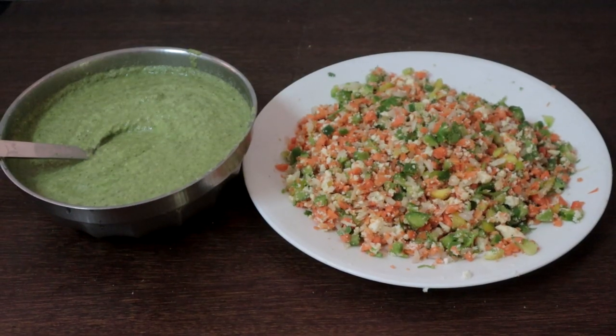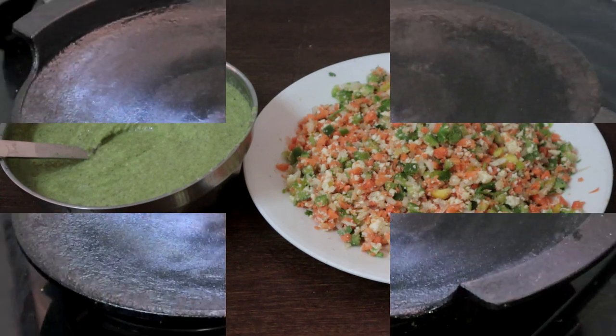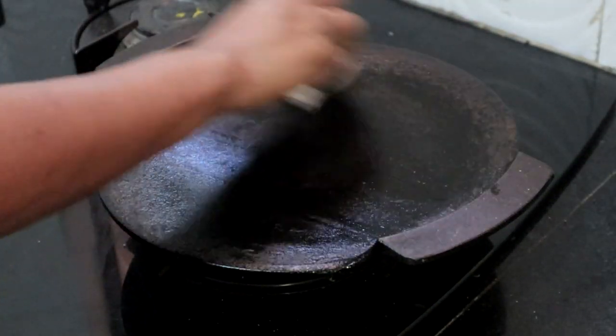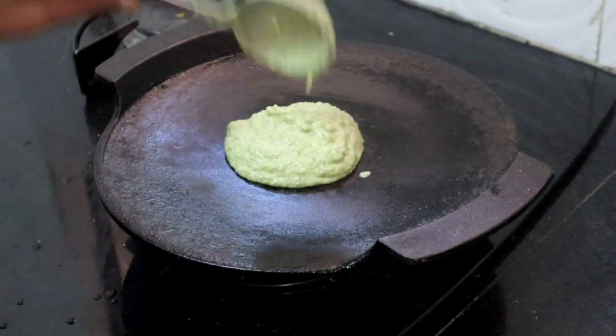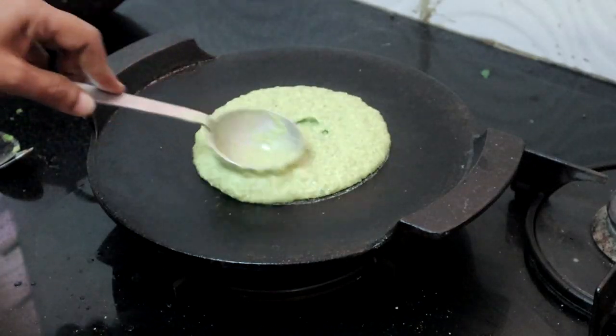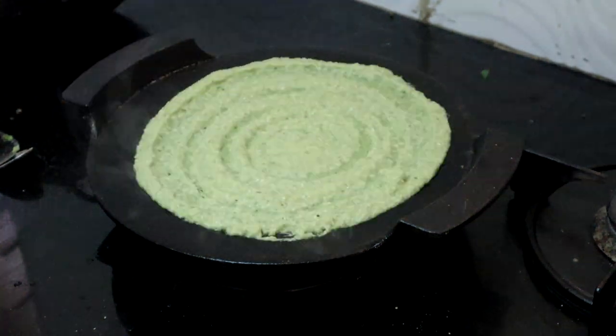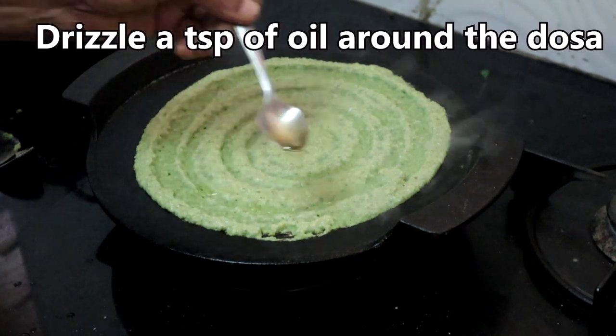Stuffing is ready, batter is also ready. Heat a dosa tawa, grease it with a few drops of oil. Pour a ladle of batter and spread it in a circular motion. Drizzle a teaspoon of oil around the dosa.